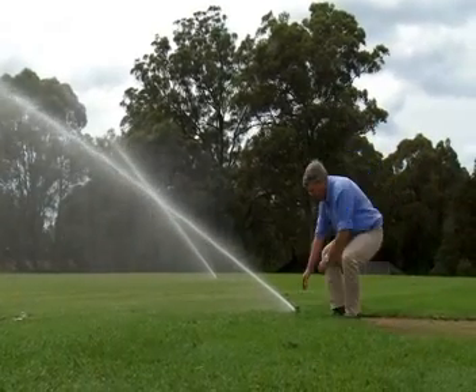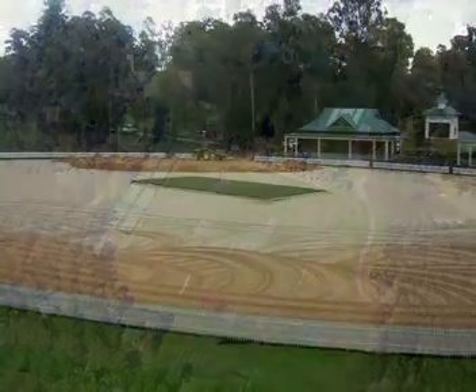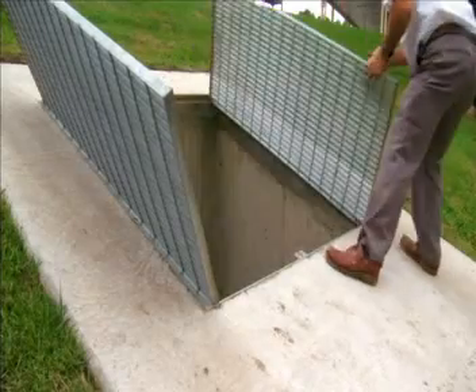Our involvement in the project was the construction of a drainage system for their main oval and then irrigating that oval and irrigating 18 other fields. The drainage on the main oval is a series of over three kilometres of drains cut into the sub-base, which led into the main storage tank.